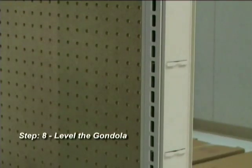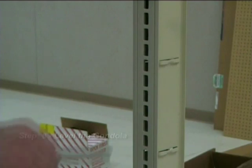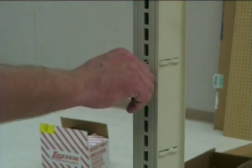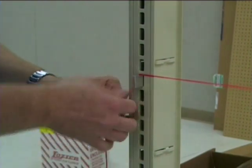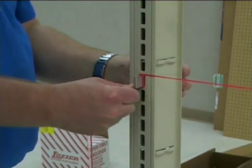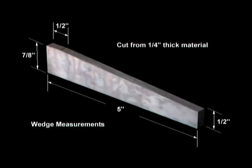Step 8: Leveling the fixture. Insert wedges into the two end upright slots, making sure that you use the same slot on both uprights. Run a string between the two wedges, pull tight and tie. Wedges are not provided, but can be made with these dimensions out of metal or wood.